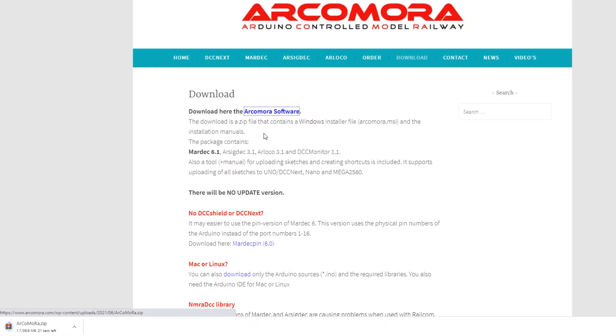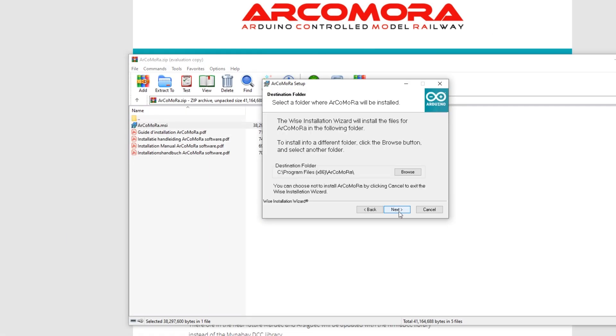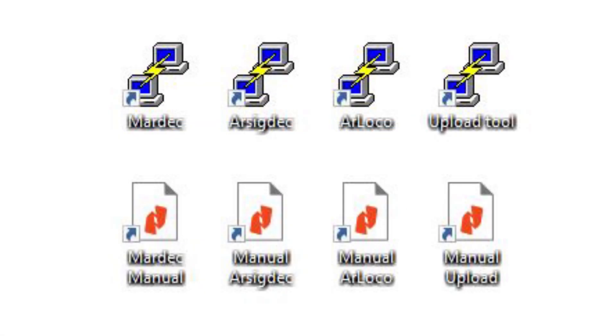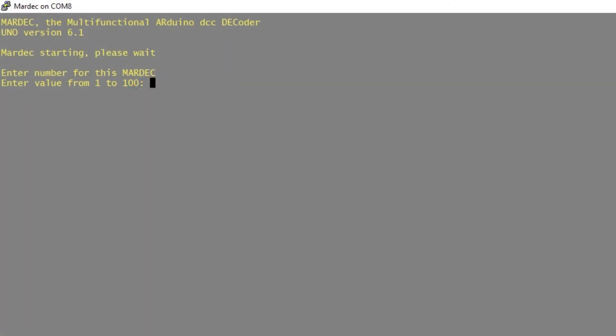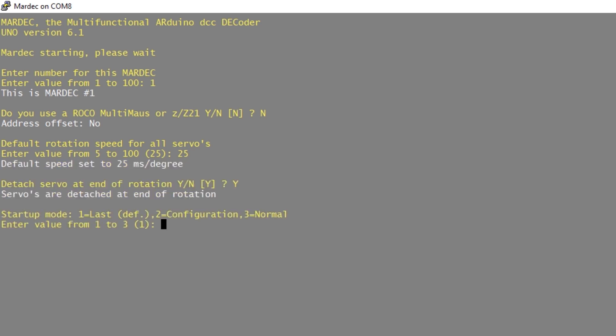To configure the hardware you'll need to download the ArcoMora software from the website. This is a zip file containing all the executable files you'll need: Mardec, rsigdeck, rloco and the upload tool. So I'll plug in the USB cable and fire up the Mardec software. First we give our Mardec an address — I've only got one so I'll give it address one. I don't use a Roco Multimouse so no, I'll set the default rotation speed to 25, yes to servos detaching, and set it to start up in the last mode used.